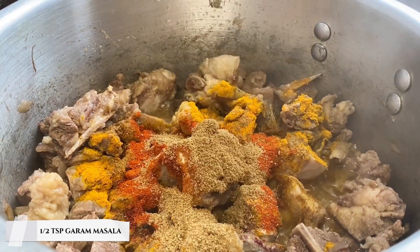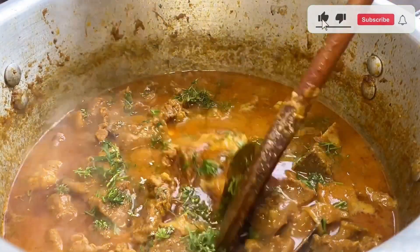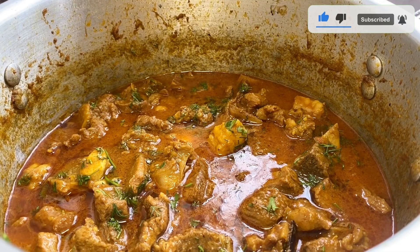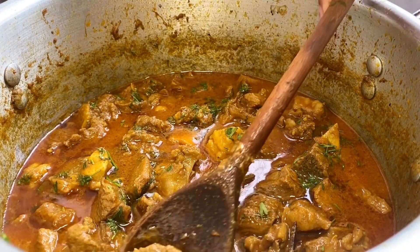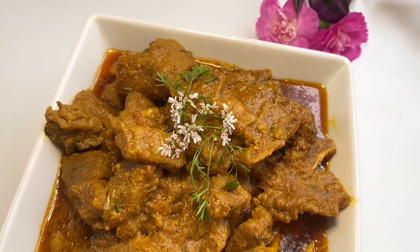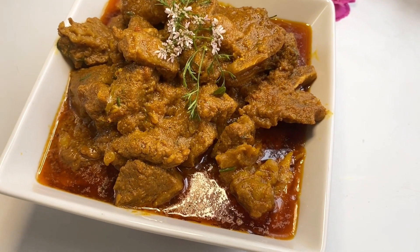Once the oil is heated, add your onions. When the onions have softened, add the whole spices: three cinnamon sticks, five cardamoms, four bay leaves, one star anise, and five cloves.